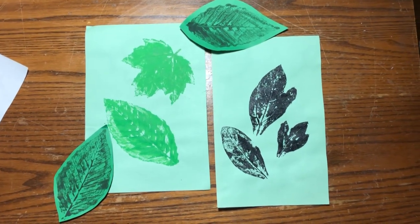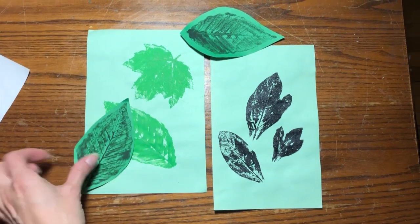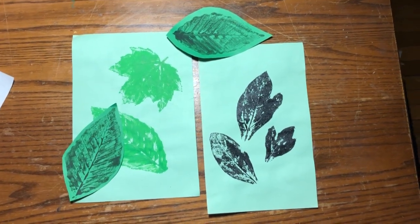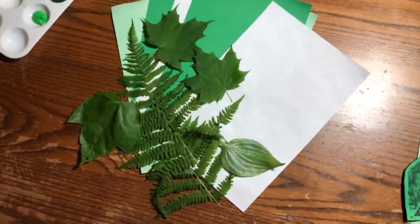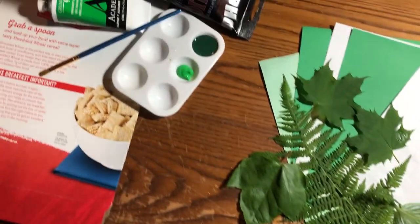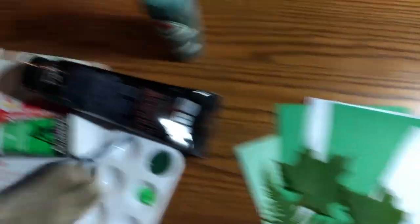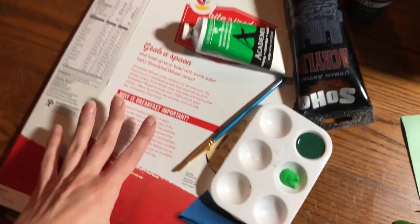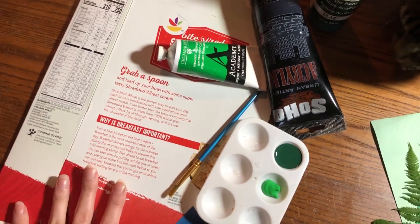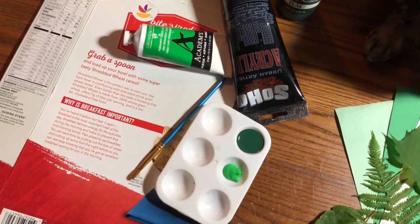Here are some leaf print examples, and you can see some I even cut out from the paper after the print was dry. What we'll need is some paper, some leaves, some paint, and something to get messy on — I have an old cereal box, but you can use newspaper, because you are going to get a little bit messy with the paint before printing.